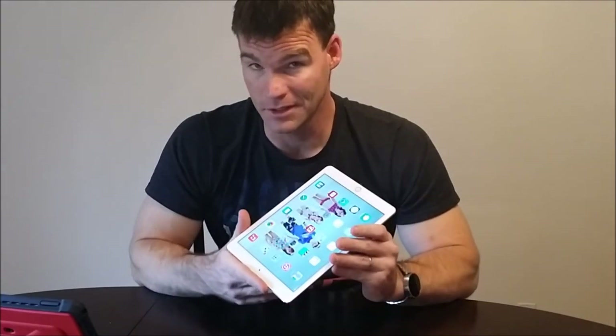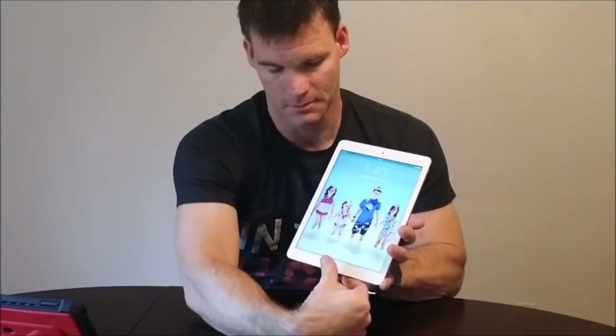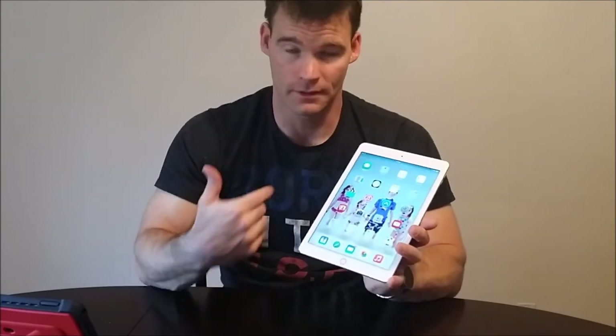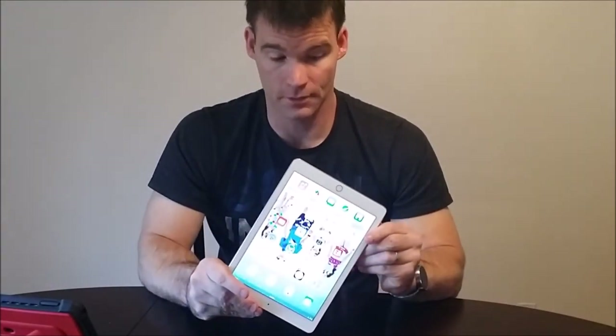The biggest addition to the iPad Air 2 is Touch ID. I really didn't think I would use it a lot or care for it. But once you start using it, it is so much quicker — you can unlock it in an instant instead of typing in your PIN. You can also use it for purchases at the App Store and iTunes. I do like Touch ID quite a bit — kudos there.